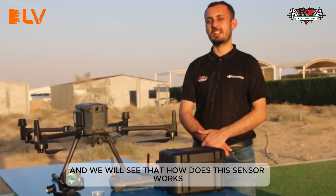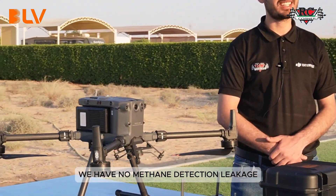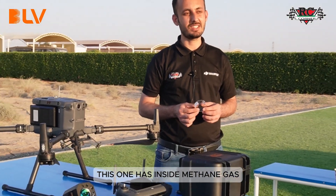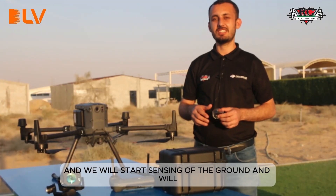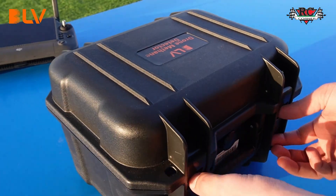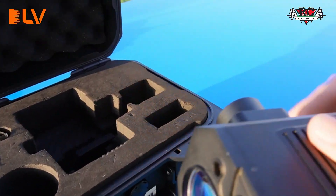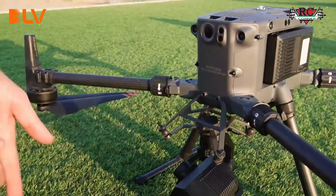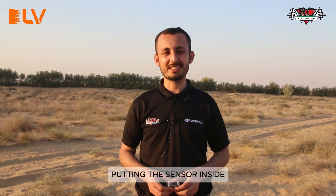So as here on this side we have no methane detection leakage, we will use this module — it has methane gas inside. We will keep this somewhere in the ground and start sensing to show you how it detects. Let's start. We have assembled the drone and put the sensor inside.